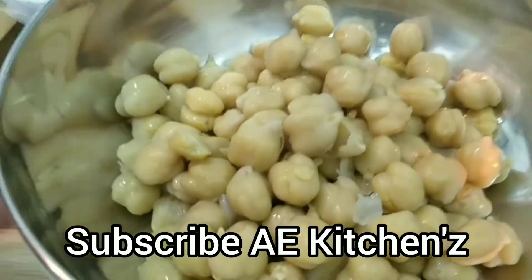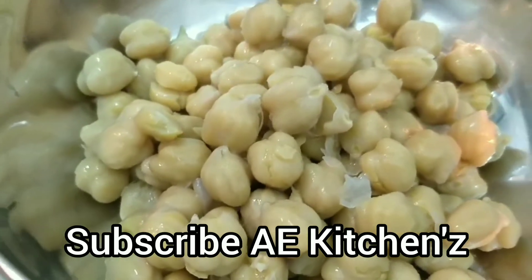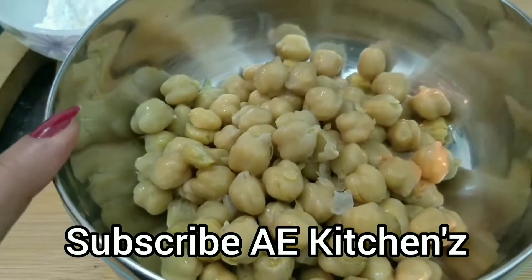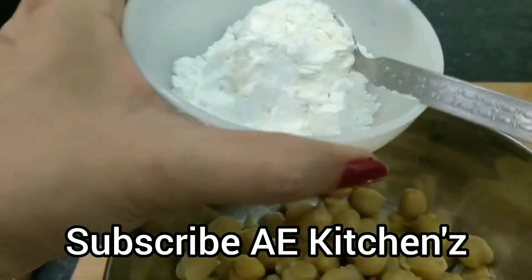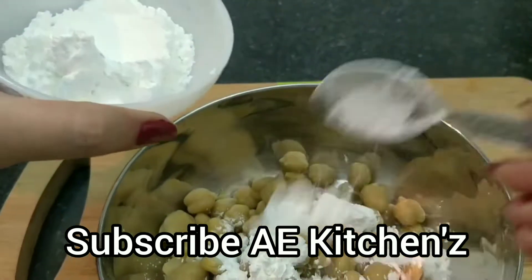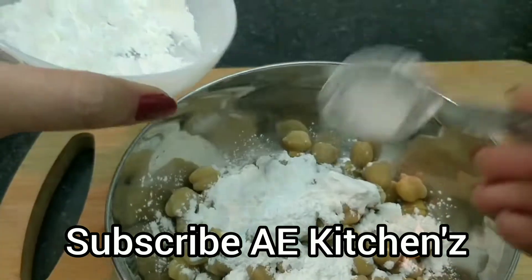I will add a big sauce to take the bean paste. I will add a small sauce to the pepper. I will add 3 cloves of sauce.